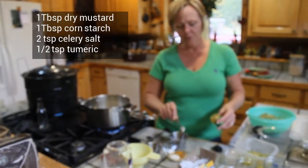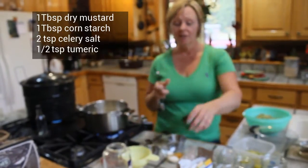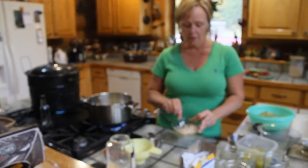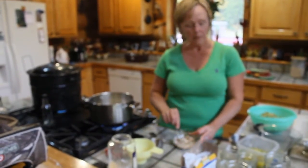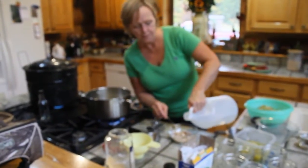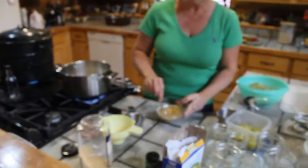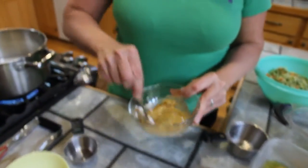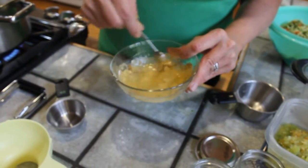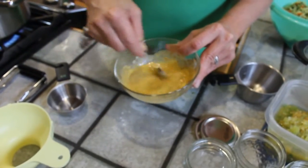If you start canning, you'll notice that turmeric is in a lot of pickles — it's just in a lot of canning recipes. You're going to mix this up. Add a little more vinegar — you don't want to put water in it, just a little vinegar. If you tried to add the spices loose instead of making a slurry, you might have some lumps. See how easy? Kind of cool, eh?